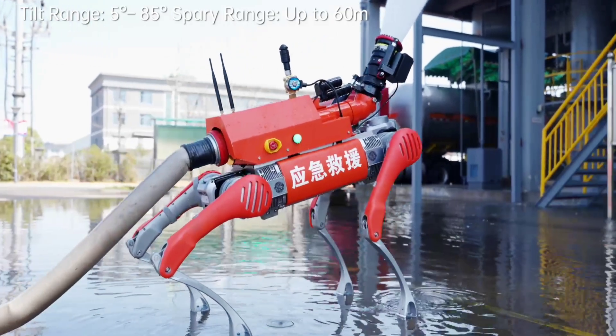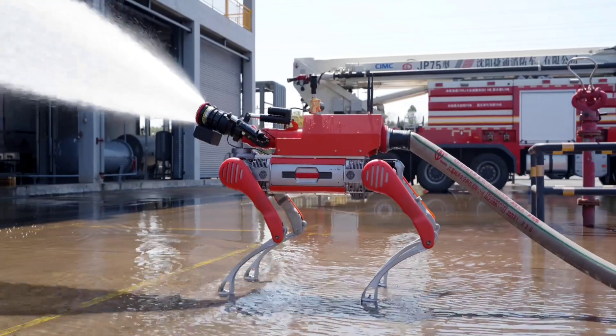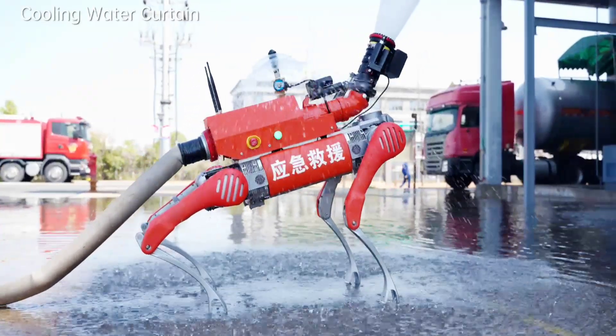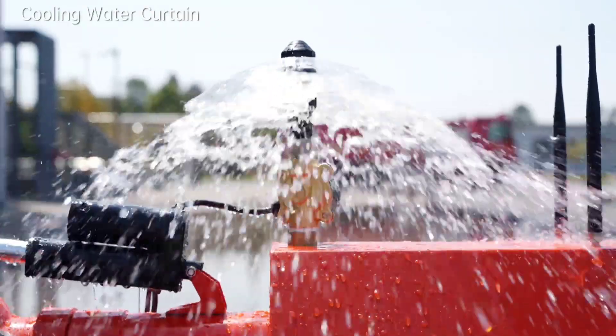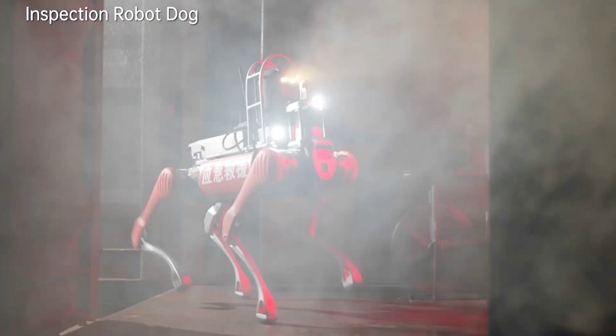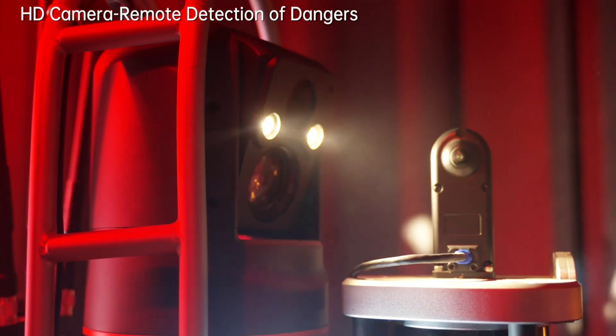Unitree has launched a modified version of its B2 Quadruped aimed at putting out fires. Able to host various use-specific modules, the RoboDog hauls a powerful water cannon with high flow and can operate in extreme environments. Though quadruped robots can take on inspection, mapping, and surveillance duties, they can also scout dangerous environments so that humans don't have to.